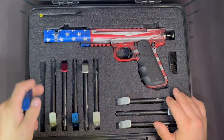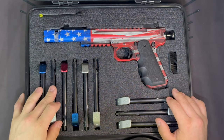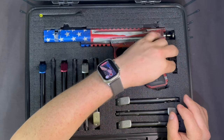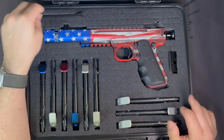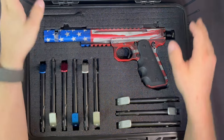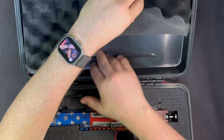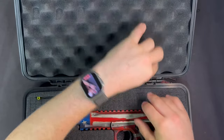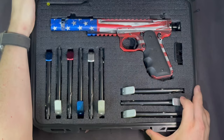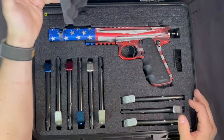I did the same foam customization on this one — took out one bar of foam to allow mags to sit down, cut a little slot for a carbon fiber custom mag-assist loader, and cut a notch up top for the comp tool so I don't have to worry about losing it. You can also fold the foam back to put paperwork or small accessories behind it — that's where I keep my extra springs from my Grand Power.